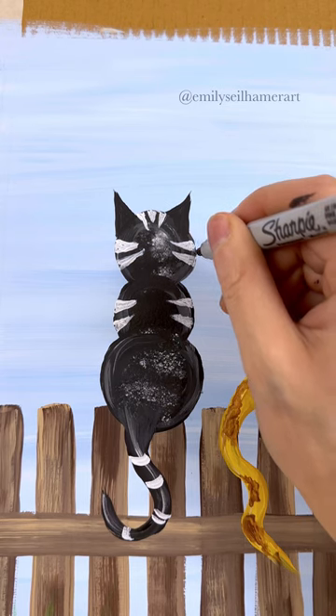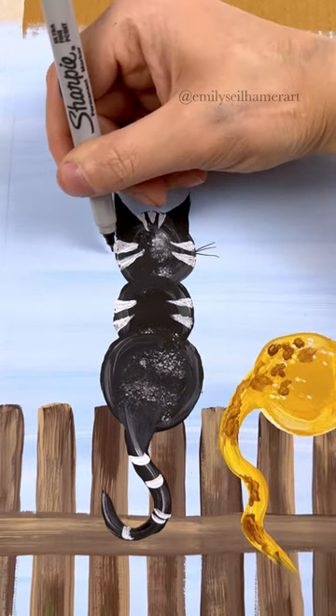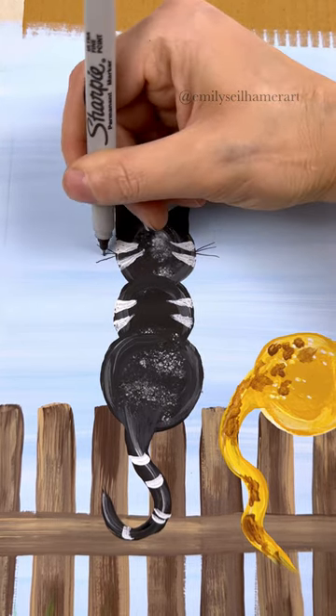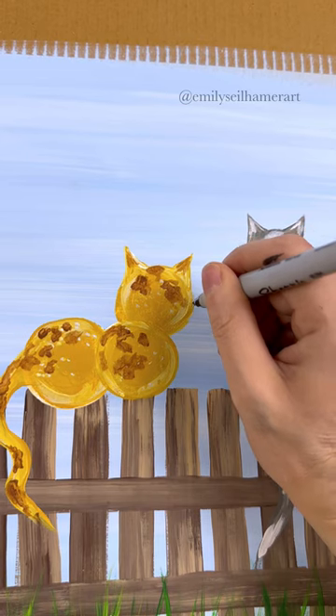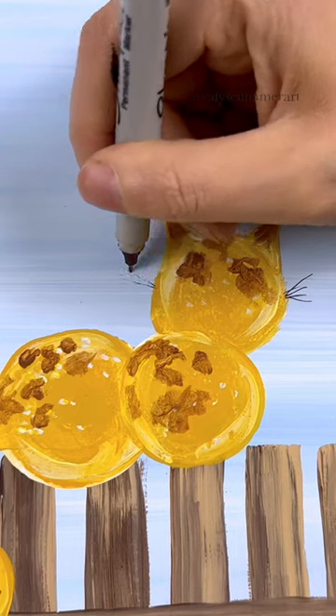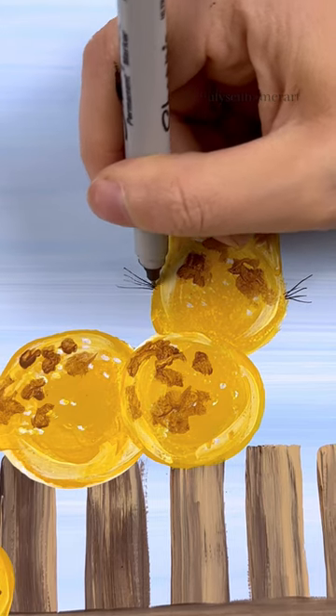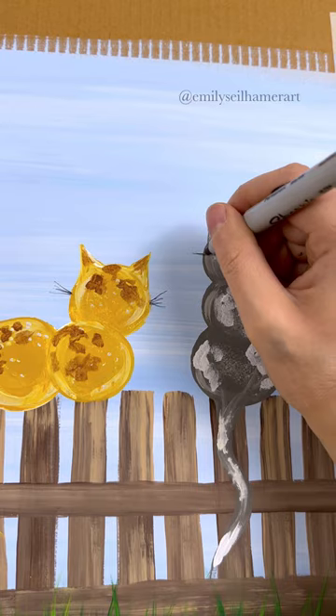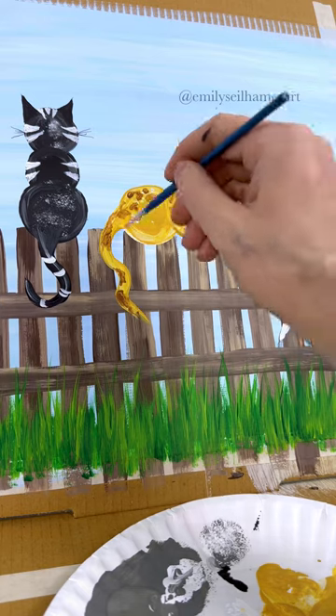One tip on whiskers: do not — I repeat — do not use a detail brush. Use a fine tip pen or Sharpie to do whiskers. I have tried to do detail brushes in classes and they always turn out so chunky. This painting is so cute if you do them really, really thin, so be careful unless you're really good at detailing.